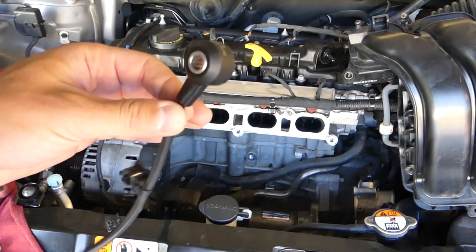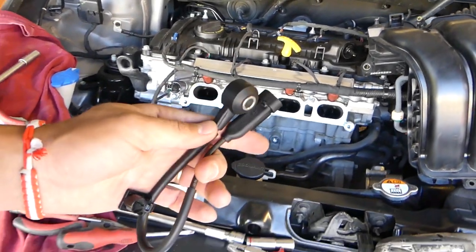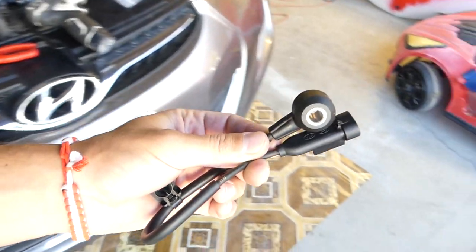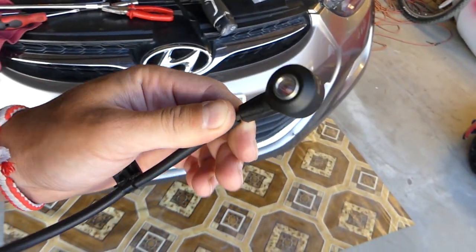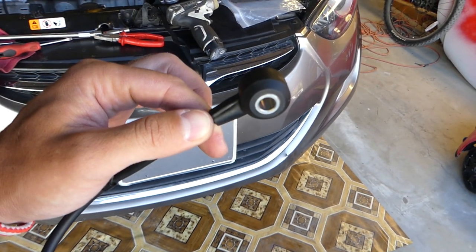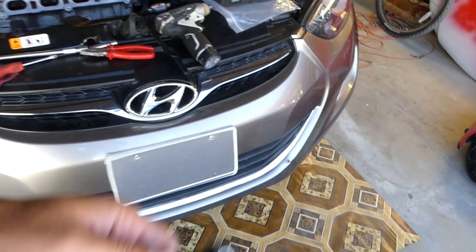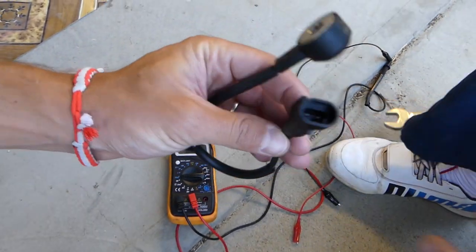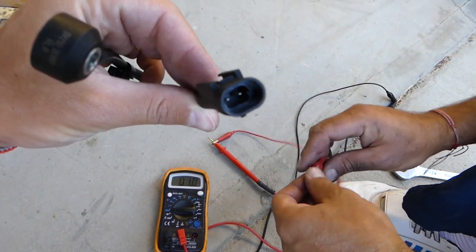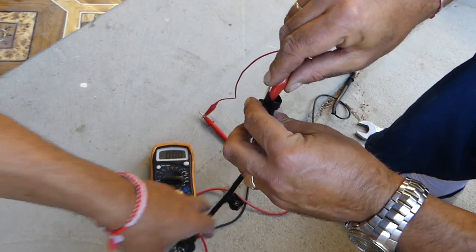How do you know if it's bad or not? That's a good question. There is no 100% way to test if they're good or not, but you can tell if it produces any signal. These are like a microphone for the engine — it listens to the engine and tells the computer if there are any knocks. If it doesn't work, you might even get bad fuel economy out of your car. Inside we have two wires.